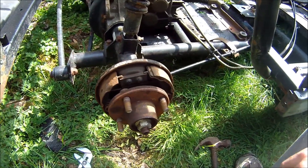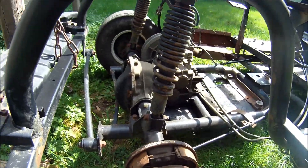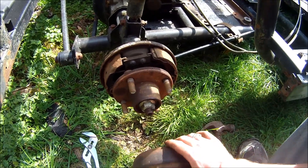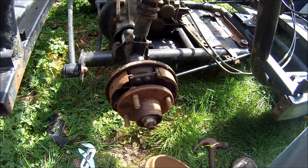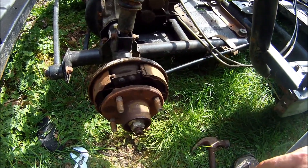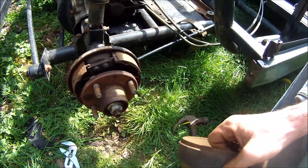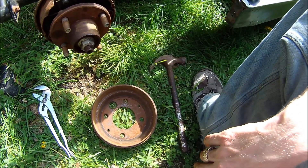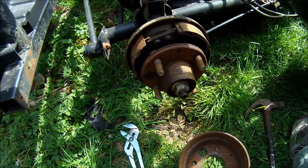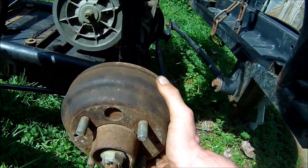I'm going to have to get some brake cleaner and spray the crud out of this. I'm going to go to the other side now and do the same thing. I think I'll just place these back up in there because I need brake drums before I can do anything. I'll probably just sand these first and then put them back on. I just wanted to show you guys that I got it off.